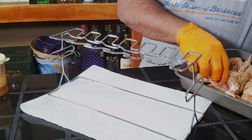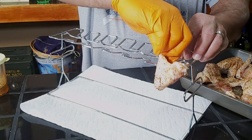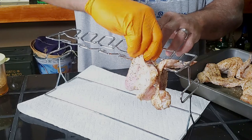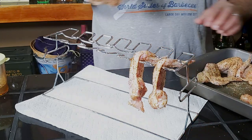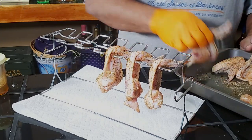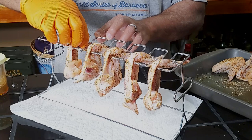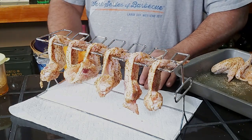Alright guys, now that we've got our chicken wings all seasoned, we're going to go ahead and hang them. They fit underneath the middle bar and into each groove slot. Now the thing about this is, in order to use this rack, your chicken wings have to have the tips still on them. So just remember that — we have a couple of chicken wings that don't have the tips on them, so we'll have to use those on the mat. Alright, this is ready for the cooker. Let's head out to the deck.